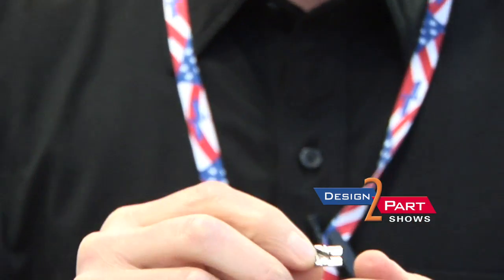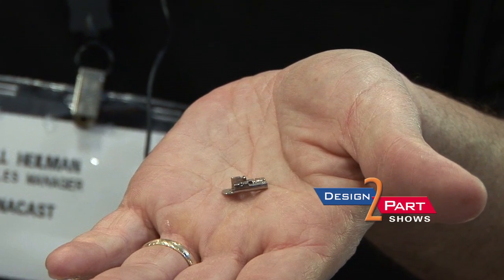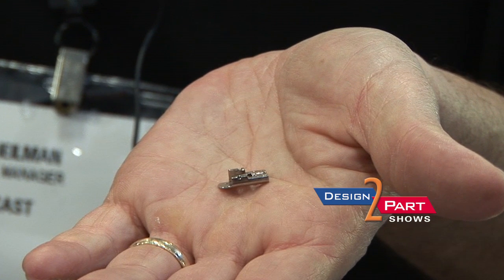We die cast this part, which was originally a metal injection molded part, or MIM piece, and we were able to hold a tighter tolerance. In a MIM process they maybe can hold a tolerance of plus or minus five thousandths, where we can hold plus or minus one thou — a much tighter tolerance.